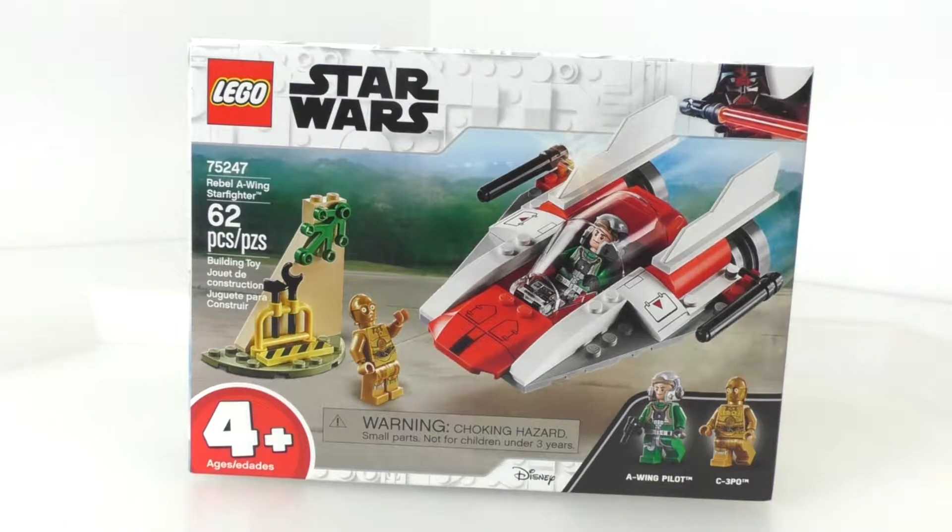Hello everybody, I'm JediJackPenguin and today I'm bringing you another LEGO Star Wars review. Today I have set number 75247, the Rebel A-Wing Starfighter. This set contains 62 pieces and retails for $14.99.